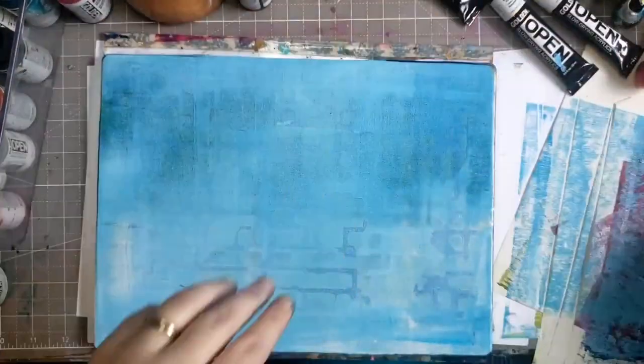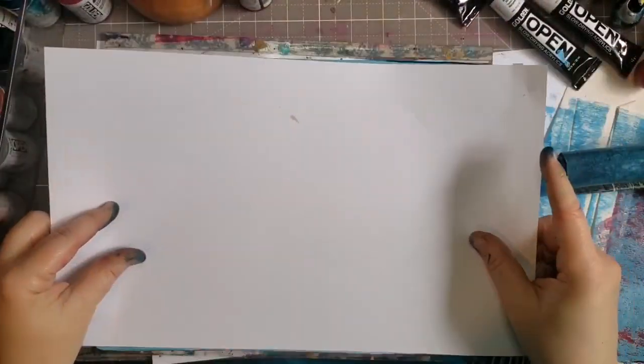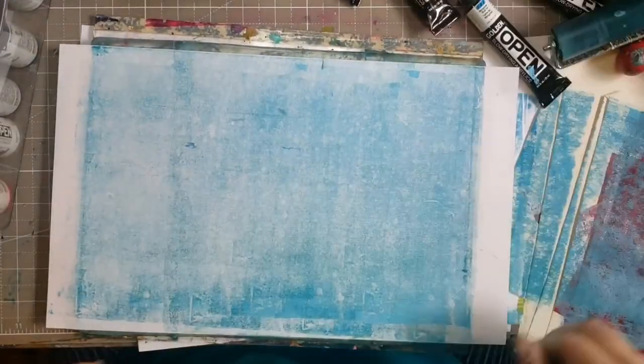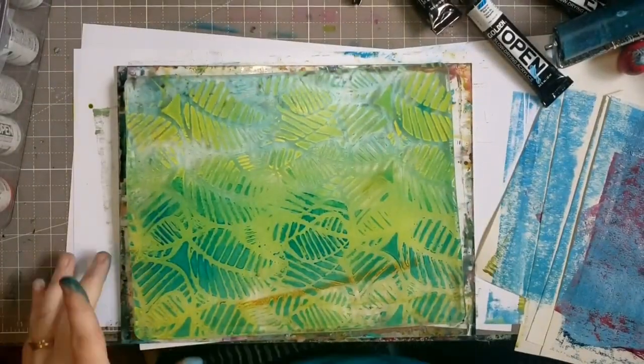Sometimes I'll use my hands too, but paper is very drying to your hands — you don't want to use them too much. When you see me use that round brown wood thing, it's called a barren, and it helps with my shoulder. Usually I'd use the brayer to put the paint down and then the brayer again to press the paper — that's a lot of repetitive motion. Using the barren really helps with that.